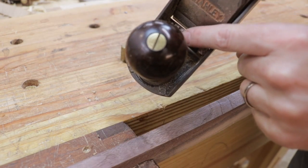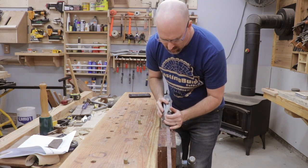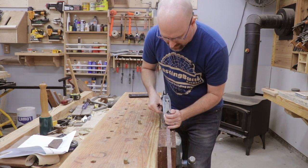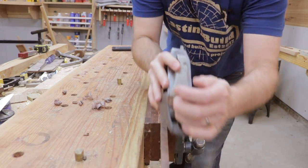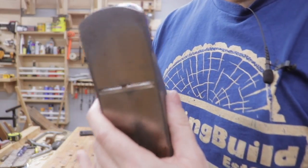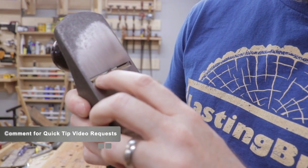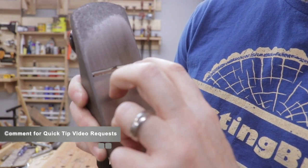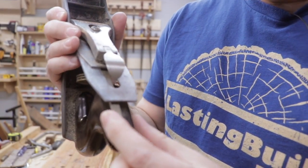You can see I'm just getting some really fine little shavings now. Continue turning the depth adjuster until you're making complete contact with the wood and creating really fine shavings. Once you start making contact, be sure that your plane iron has an even gap across the sole of the plane — that can be adjusted using the lateral adjustment lever.